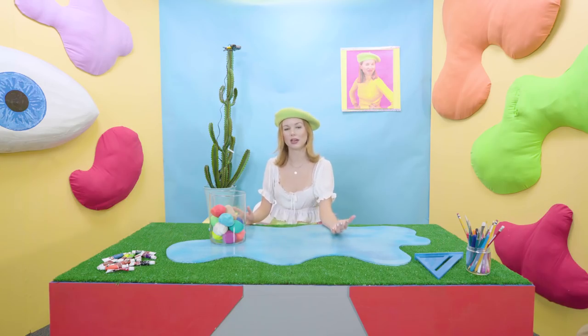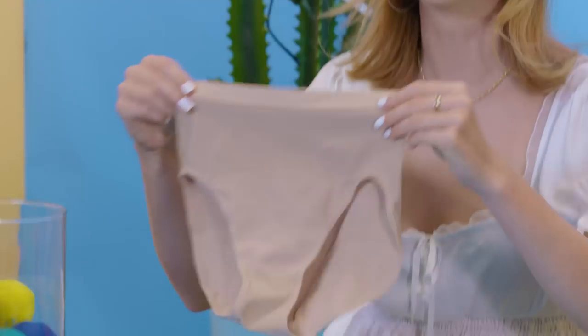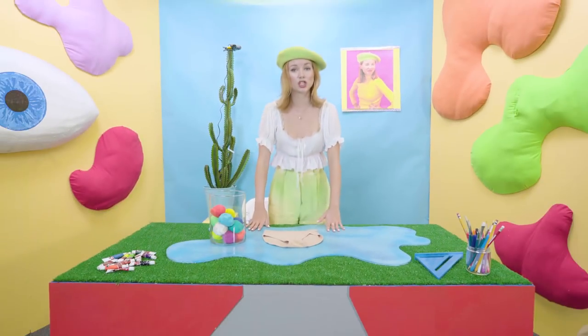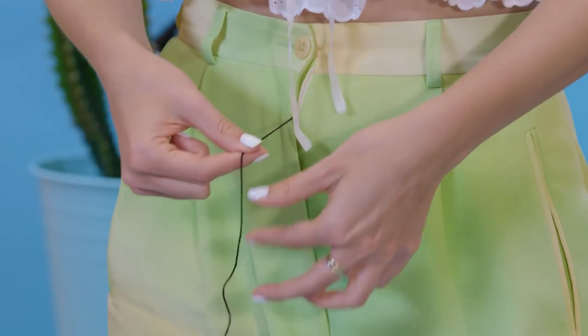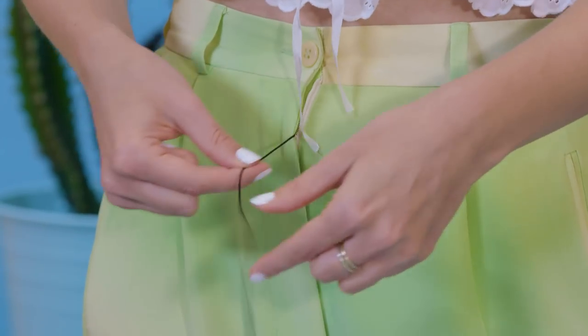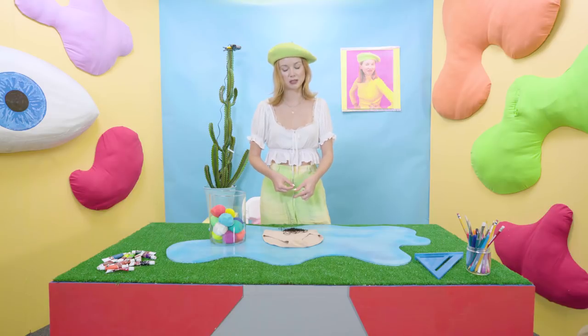The first thing you're gonna need is just any pair of panties, preferably one that matches your skin tone so that we can get as believable as possible. Couldn't get real pubes today, but yarn should work just fine. You're gonna want a lot of yarn. You never know when you're gonna want to make a friendship bracelet super last minute, so I like to just keep my hair substitute on me at all times in a safe place.